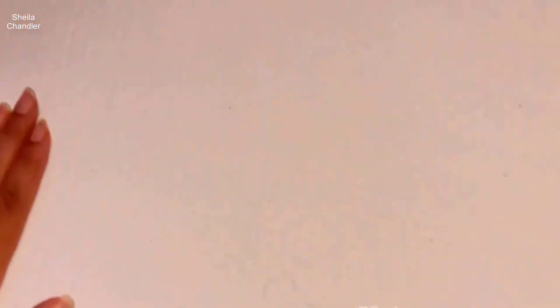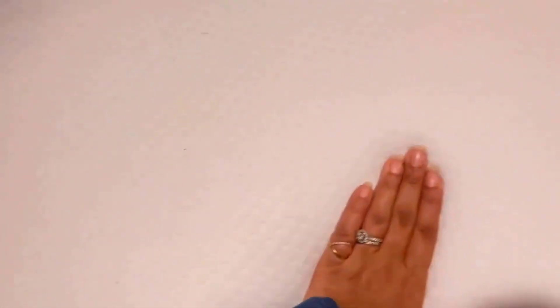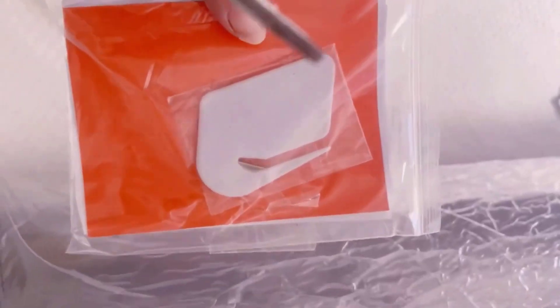It comes with this amazing cooling cover that's very good — it takes moisture away, makes it more breathable, and is soft on your skin.